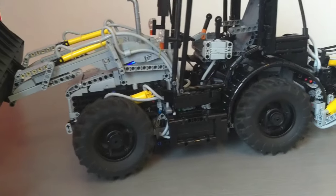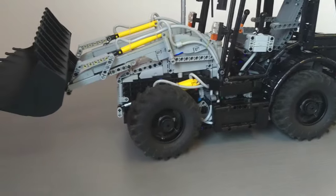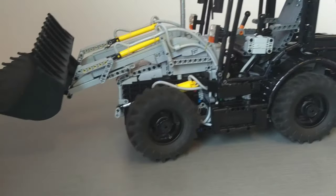Second gear, third gear, fourth gear - pretty happy on all gears, which I'm impressed with.